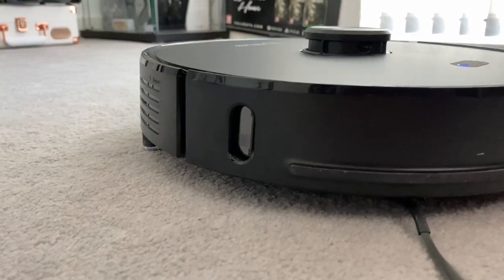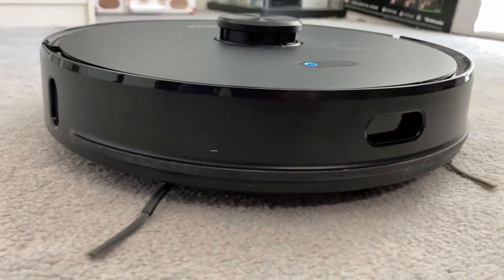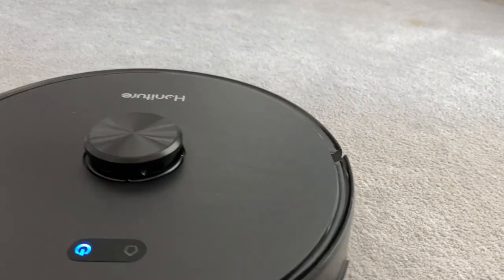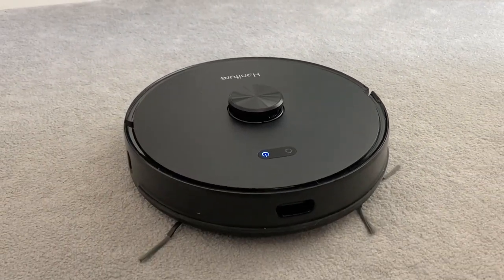Many robot vacuum cleaners on the cheaper side only use cameras and bumpers to work out their environment. But more recently we're seeing these robots with LiDAR sensors. LiDAR is basically laser scanning — you can find it on the iPad Pro and some of the iPhones, the 11s and the 12s. It beams lasers out and bounces them off of objects around it, which means it can see a much better detail of the room and the map around it. This is great for object avoidance, and inside the app we can set it to do only certain rooms because it already knows where each boundary is from scanning the environment.